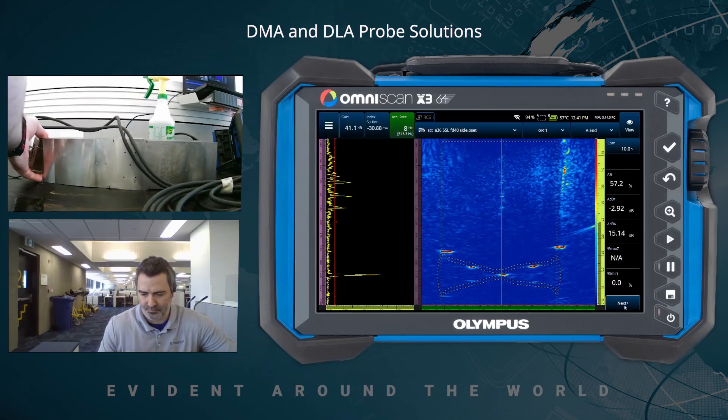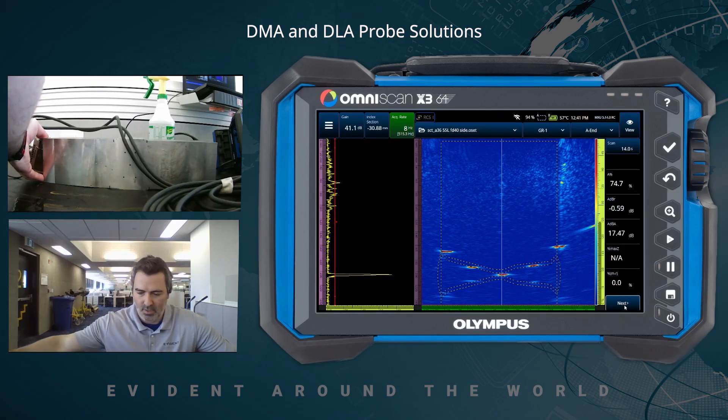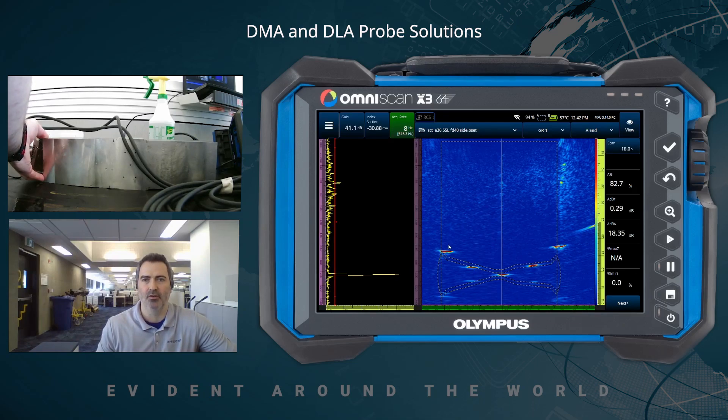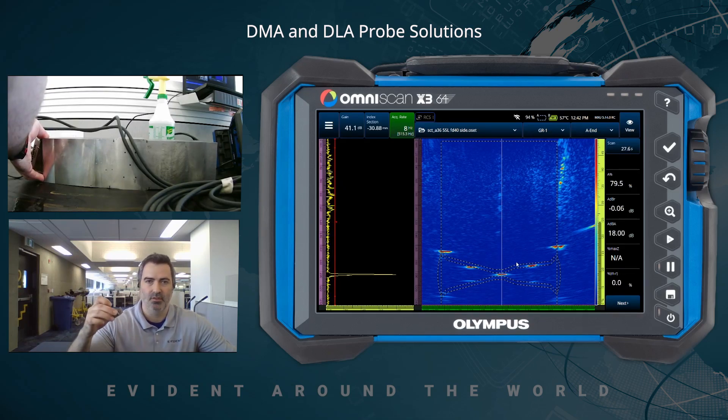With the A36 on the side of the block, the noise level is improved. Detection is roughly the same — we still have our notches as well as the side drill holes in the middle and far side as well. It's not ideal, which is why we also offer the other wedges — the Focus Depth 200 — to improve this specific inspection. So let's change those wedges, unscrew the probe from the current one, recouple, and we'll get right back.